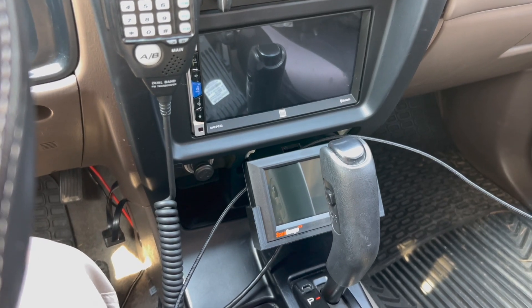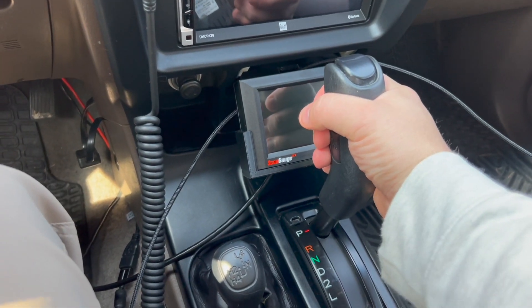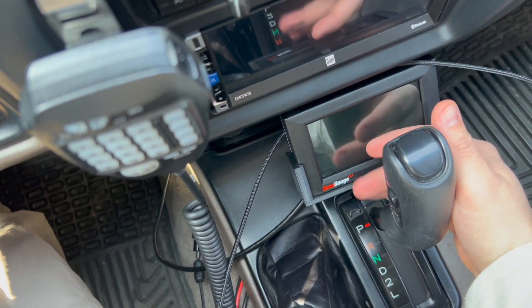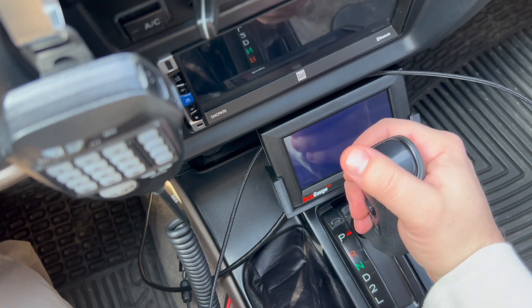One last thing I just wanted to show you guys real quick — with it in park you still have plenty of room to grab here. It's probably hard to see from this angle but there's probably a good couple of inches down here.